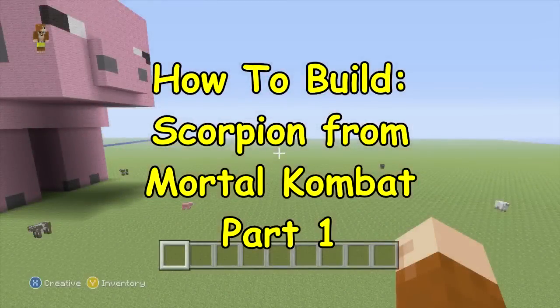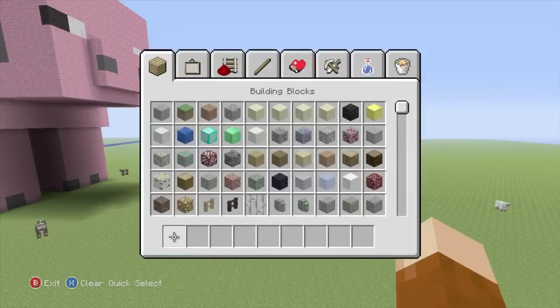G'day guys, it's Scorcher here with another How to Build, and today I want to show you guys how to build Scorpion from Mortal Kombat.